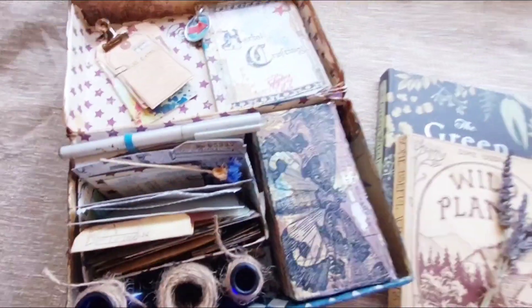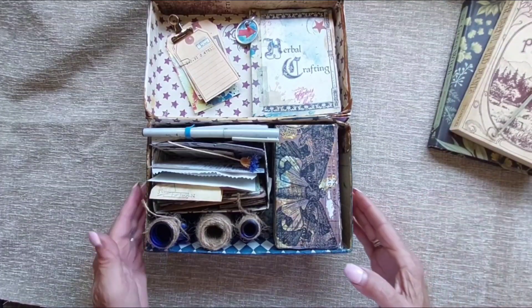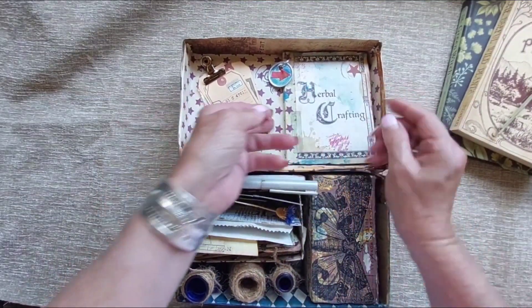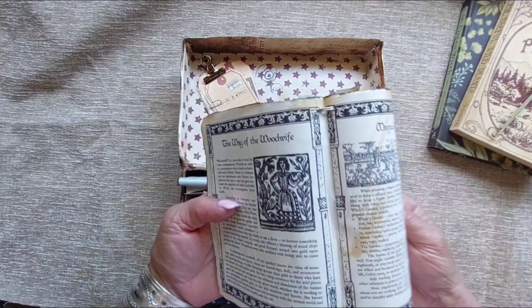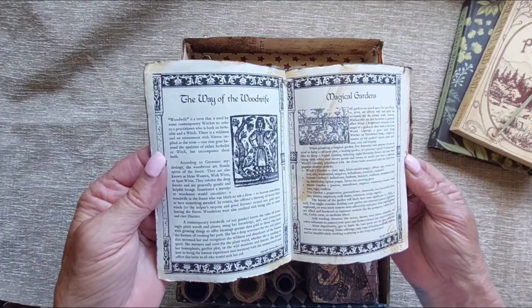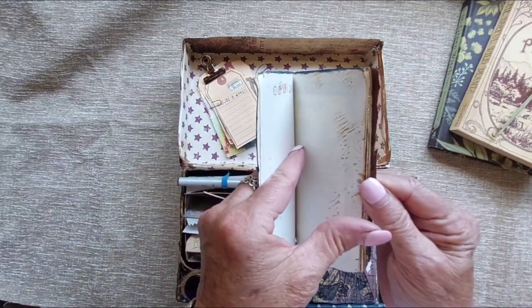I'll move these things out of the way so I can show you what's inside. In the lid, I have a little book called 'Herbal Crafting' and it's got a lot of information — the way of the wood, wood wife, magical gardens, and then some space for notes.